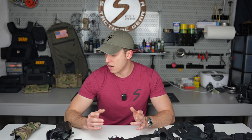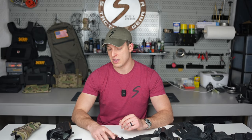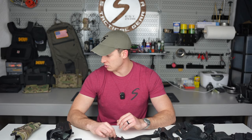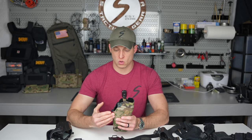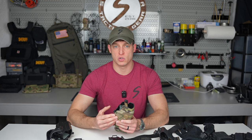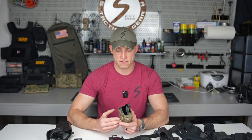If someone was to come up behind me — we always see the memes about weapon retention and grabbing the officer's gun — basically, I have the holster on me and I want some sort of retention to allow me to retain that firearm.